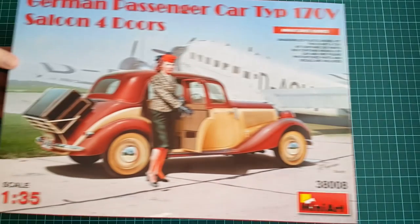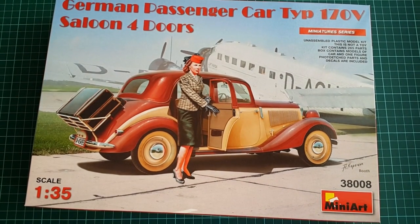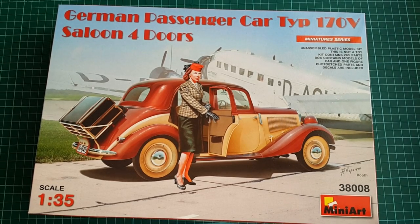Hey guys, Mitko here from DNModels and today we're unboxing the Mercedes-Benz Type 170V 4-Door Saloon Car.